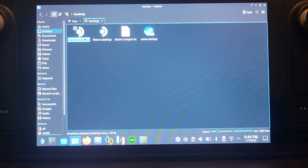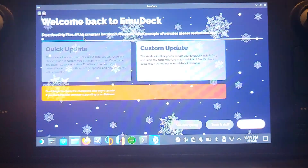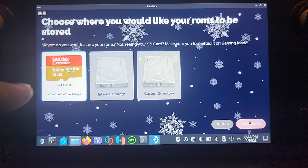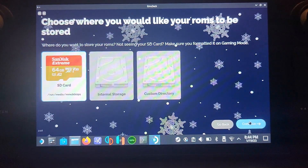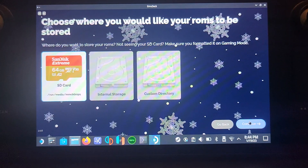Now open up EmuDeck. It will check for updates — I've already got it installed, but if you don't, that's fine. I recommend clicking 'Custom' install and then 'Continue.' Choose SD card if you want to install on an SD card, or internal storage, or a custom directory. I highly recommend the SD card. If you have an SD card formatted on another device, you'll need to plug it into your Steam Deck, go to Settings, and format it on the Steam Deck.